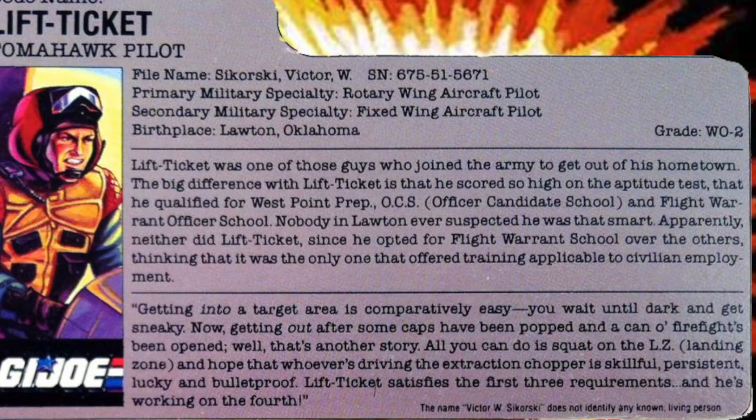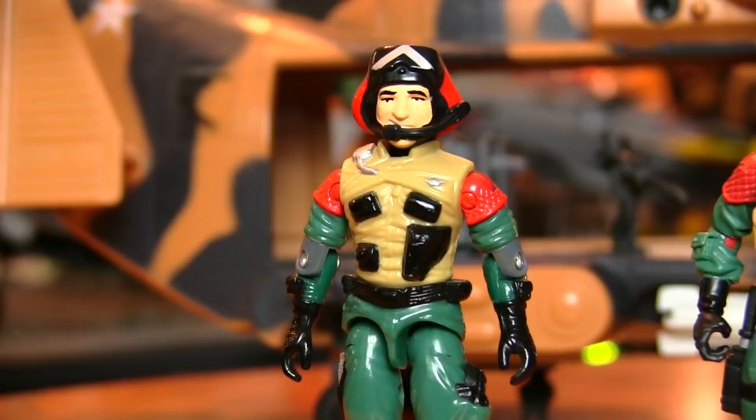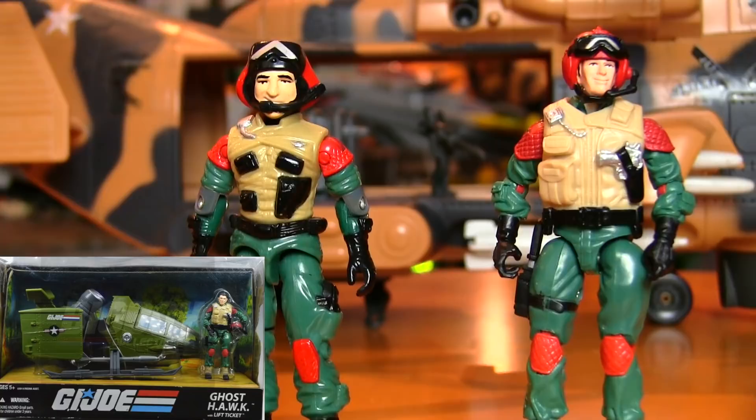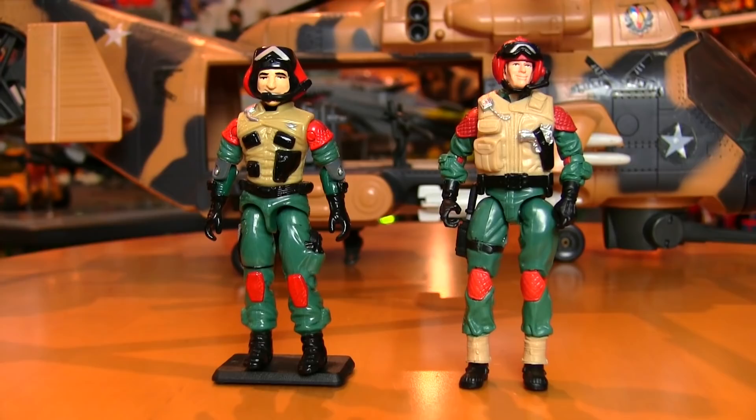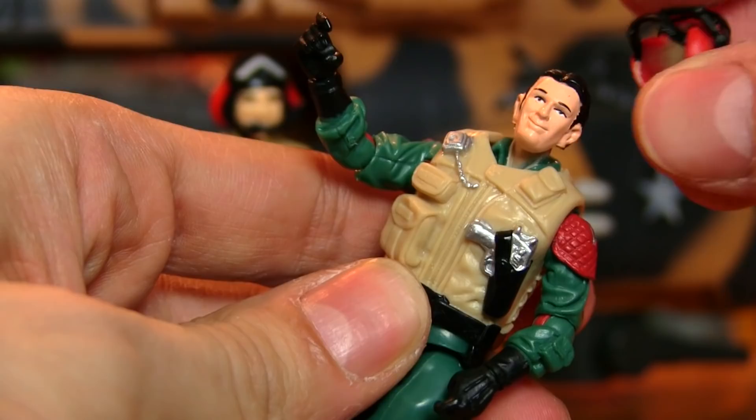Lift Ticket only included one accessory — the often-lost black microphone. In 2009, Lift Ticket received the anniversary treatment with a figure released with the Ghost Hawk, aka Skyhawk. This is how I like my updates: the look of the original has been faithfully maintained with a few upgrades. The knife on his leg is now removable, and his helmet is removable too, giving us a look at his flowing black locks. The vest is removable and has a hole in the back so he can carry a backpack. And the microphone is not removable from the helmet, ensuring it won't get lost like the original often was.